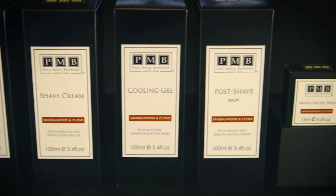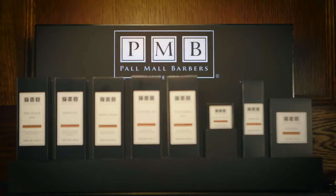The Pall Mau Barber's Post Shave Balm is part of our range that ensures you have a great shave, start to finish.